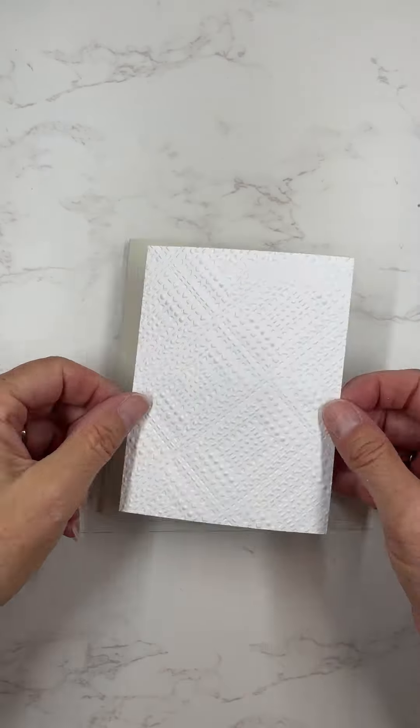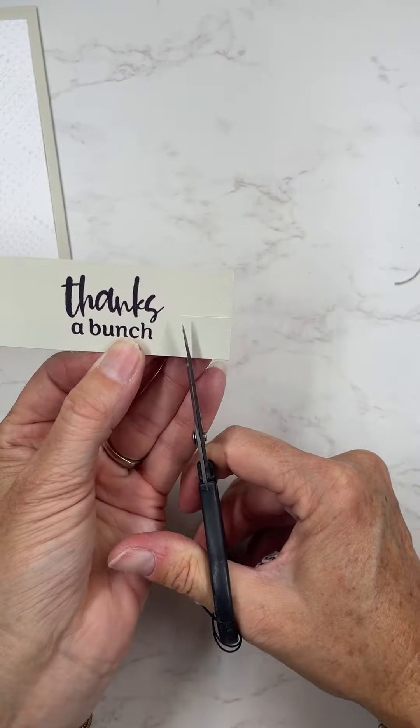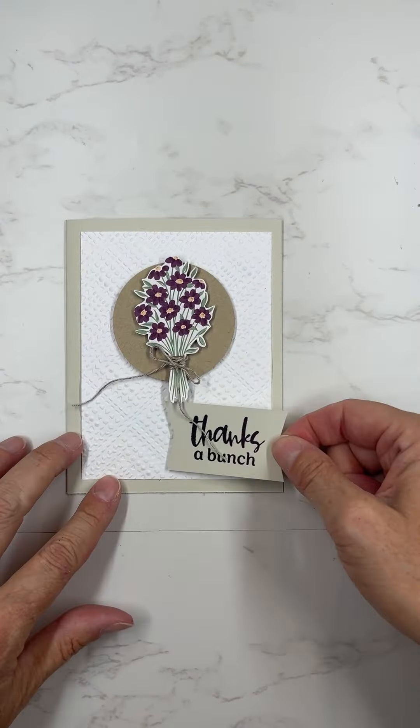I used the little bouquet of flowers here to make a cute little card. That's one of our 3D embossing folders, and I love how much texture it gives to the background. All we're going to do is just put on a sentiment and then a couple of the different images from the dies — some of those little flowers — and then it'll be done.